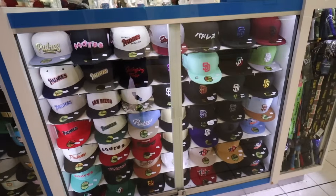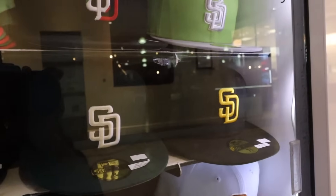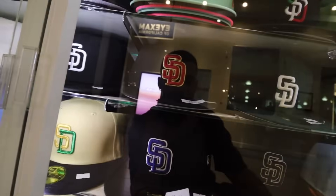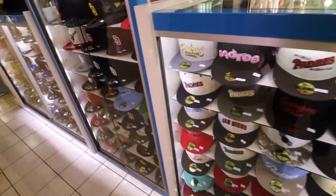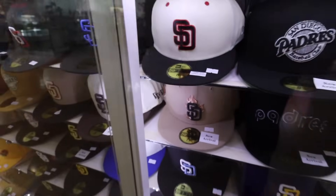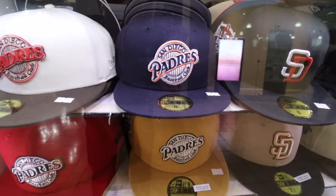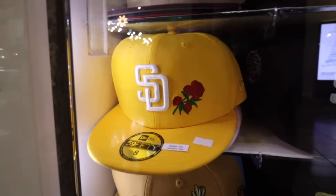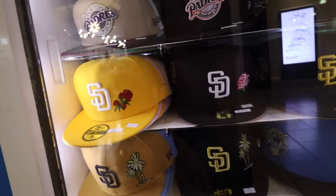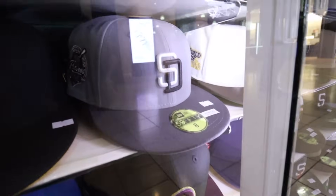They have all these SD hats, literally. I'm for sure getting that one right there. I have so many black hats, but it just goes with everything — that's the thing. I always think about outfits when picking. This one's like fire — there are flames behind it. I'm thinking about going with a retro logo like this. I love this colorway — it's like the old Padres colorway. They have so many options.